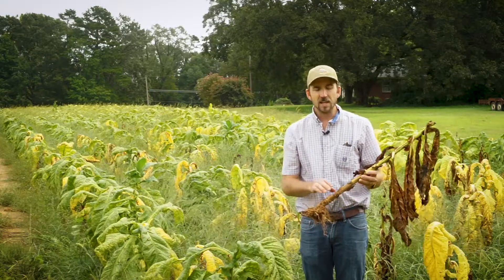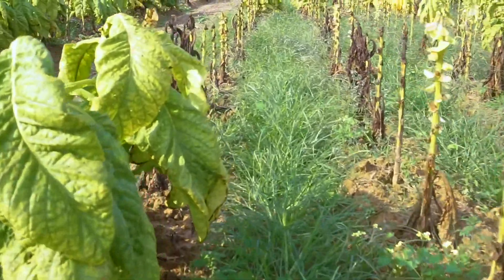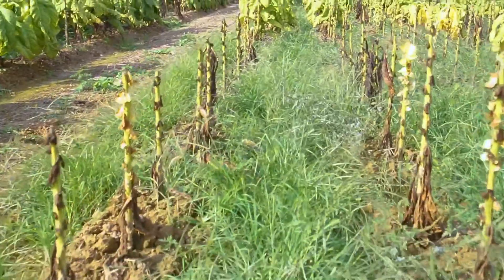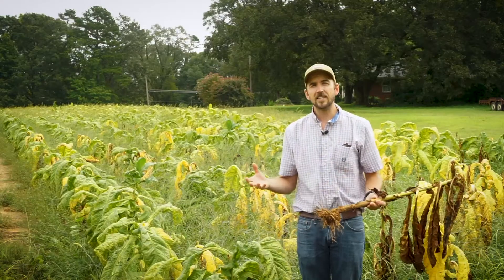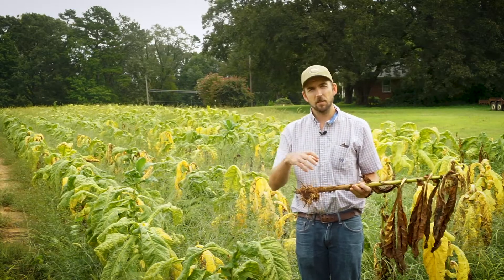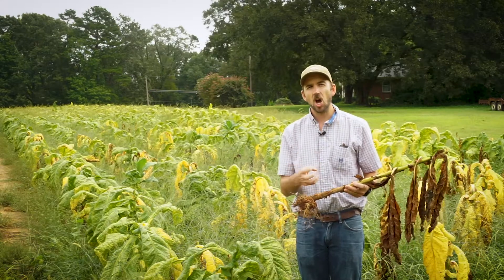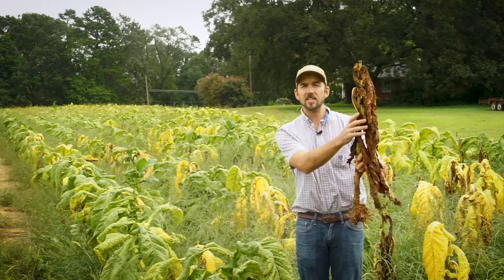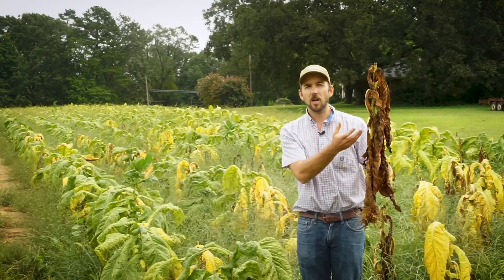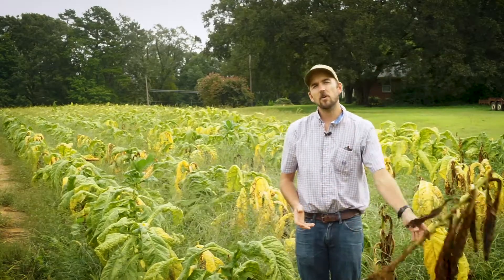Granville wilt is caused by a bacteria. The bacteria can work its way into the stem of the plant, and much like bacteria inside a human when we get an infection, it can reproduce really, really fast. Once the bacteria is in the stem, it reproduces so fast that it clogs the stem, so as you can see these leaves have wilted.